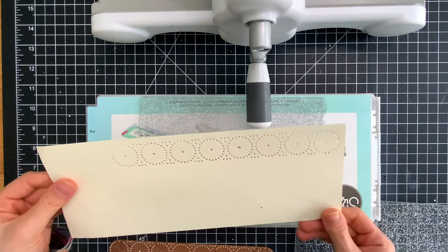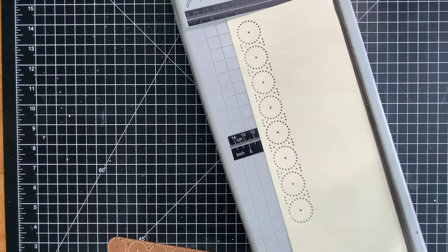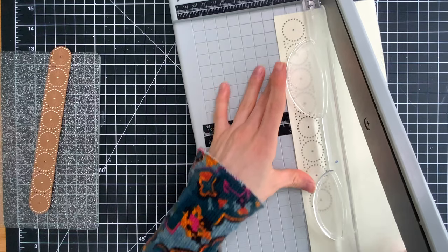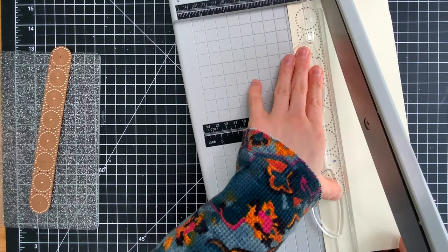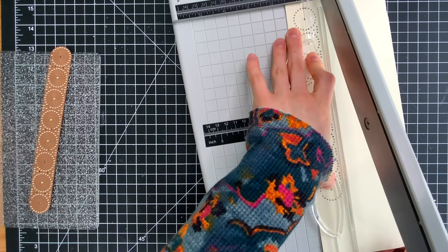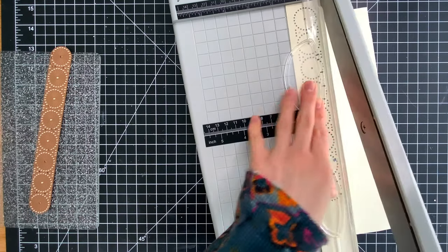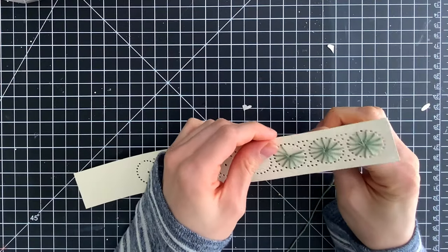Once I run this through, I'll remove the die and we have all these nice holes cut into the paper — this is what we'll be stitching on. Then I'm going to bring in my paper trimmer, this is the Tim Holtz extra large paper trimmer, and I'm going to trim this strip down to be an inch and a half wide. I found that was the perfect width to give me a nice little border around the stitching design, and it's also a nice size for a bookmark.